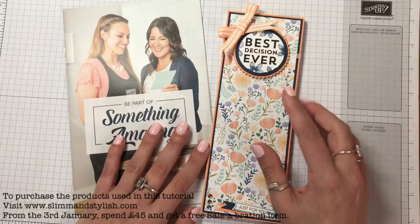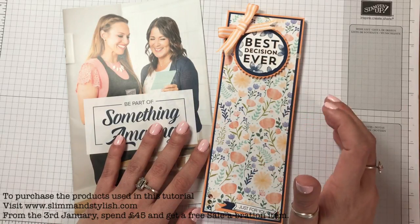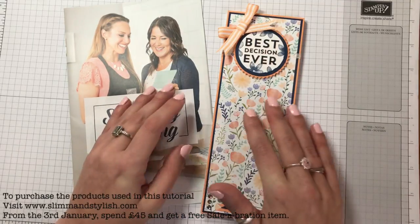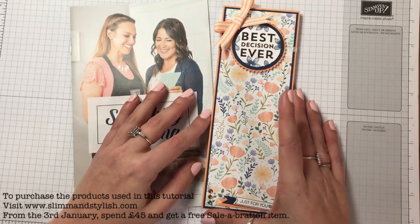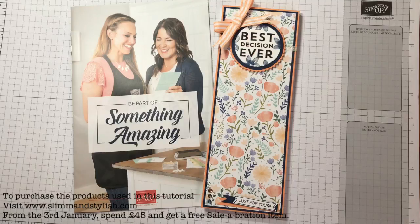I have a pen that I've also covered in the Delightful Daisy DSP, and I have post-it notes and things. I decided this time to give my team members a welcoming gift — something that's going to help them in their business and help them get started. So I decided to make them some stationery.